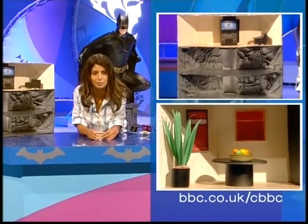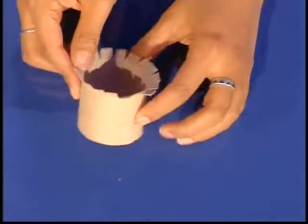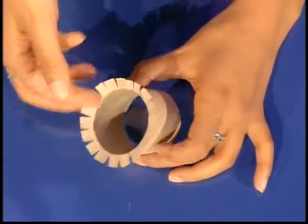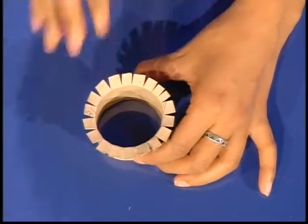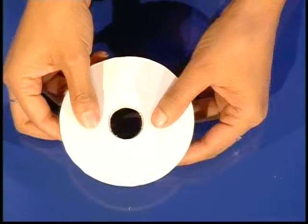And yet again, we need more cardboard. First up, I've got a bit of toilet roll here which I've cut off to be a nice little short coffee table size. And you can cut a fringe along the top so you get these little tabs, which will be useful for when you're sticking the top on. I've gone for a circular coffee table.